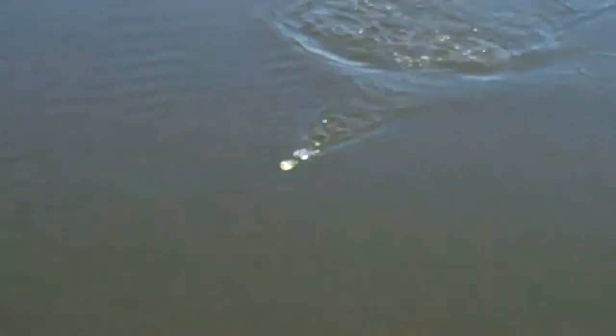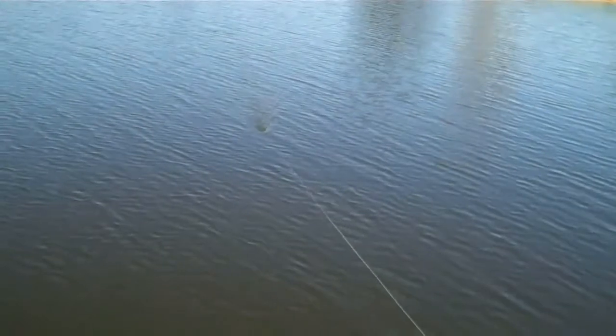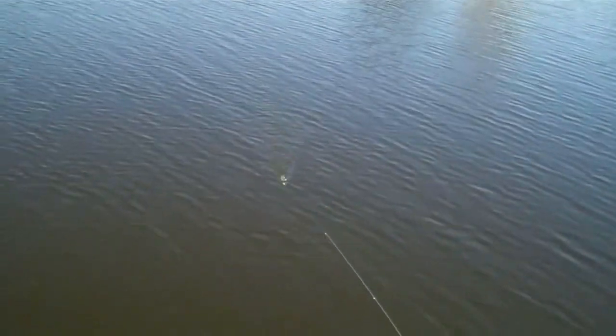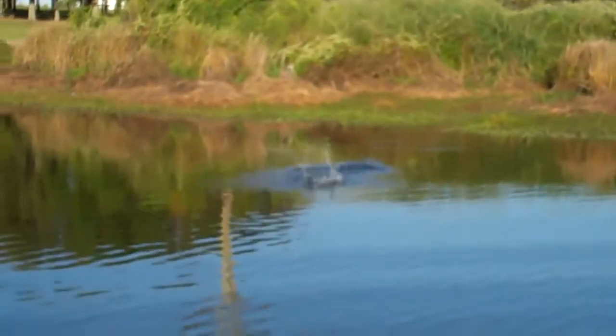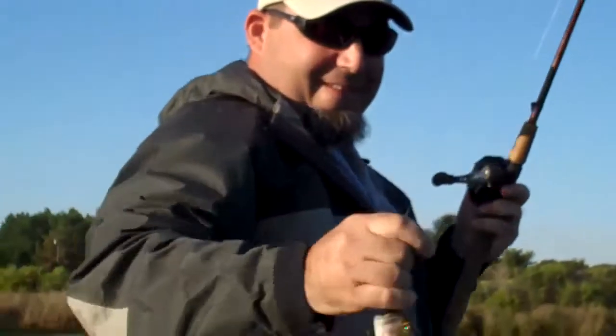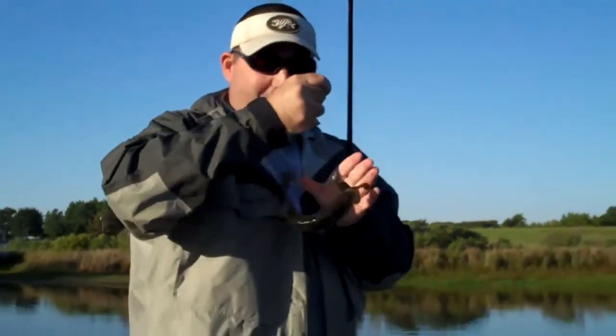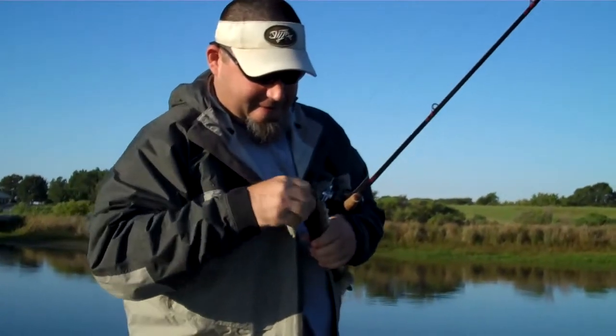That would have been nice — nope, there he is. Not exactly what we were hoping for, maybe last year's spawn.